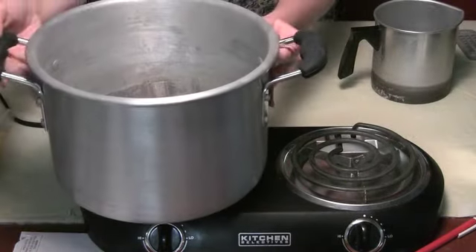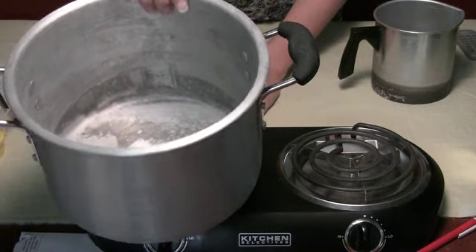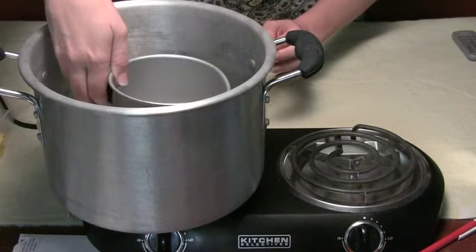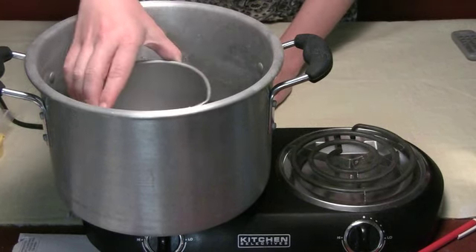Instead, you want to grab a pot — any size will do. This is rather large because it can fit multiple pour pots in there. You fill it with water, just a couple inches, and then you can put your pour pot directly in there. This is the safest way to melt candle wax.